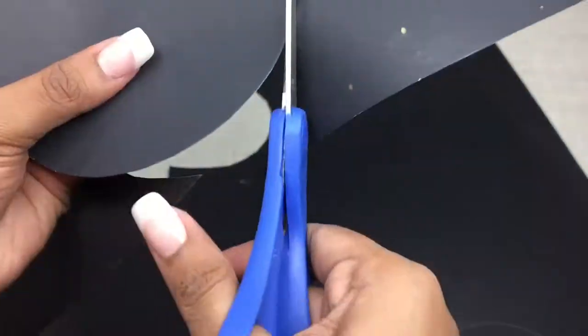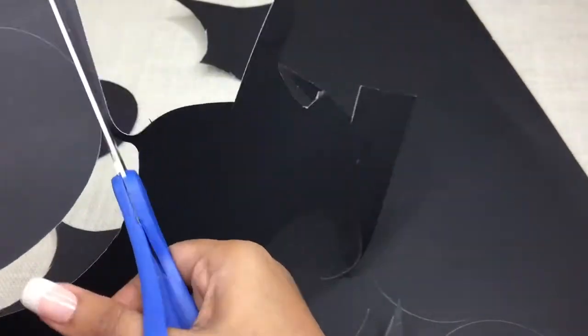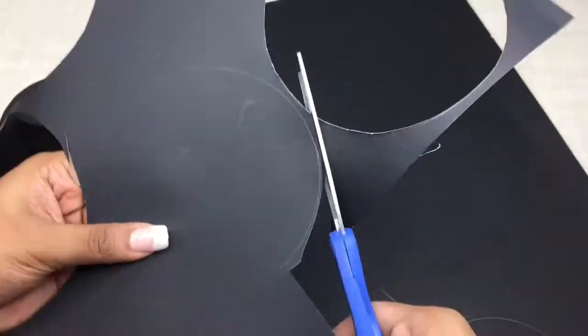उन 7 circles को cover करने के लिए - आप सोच रहे होंगे cover के लिए 7 की जगह 5 क्यों? जवाब के लिए आगे देखते रहें। अब उन सब को ध्यान से कैंची से काट दें।